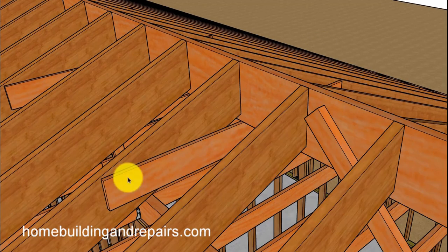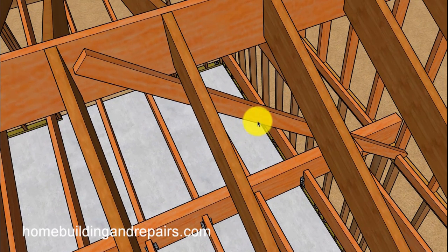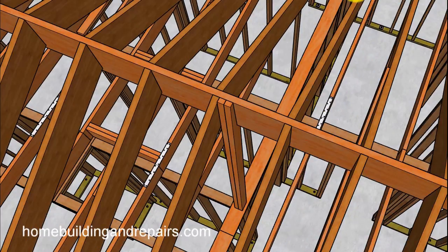Here you can see a brace with collar ties — collar ties are 48 inches on center. The sway brace here is used to keep the ridge lined up so that the gable studs aren't leaning out. This will hold that in place until the roof is sheeted.